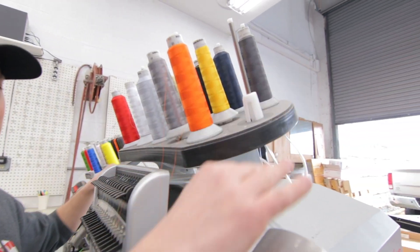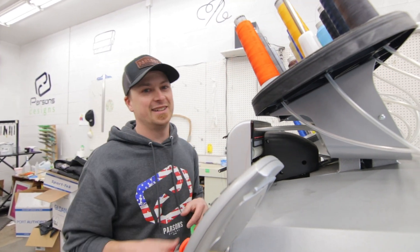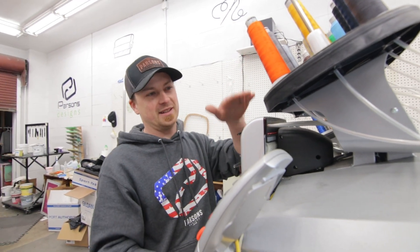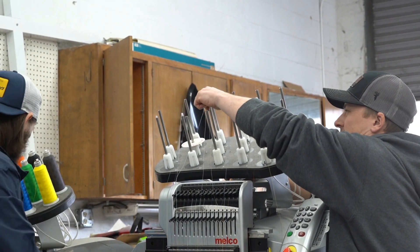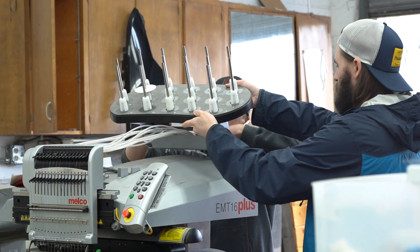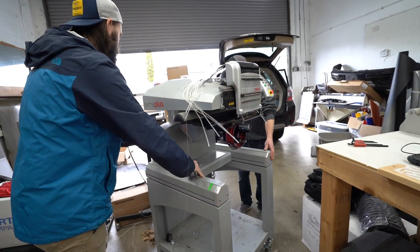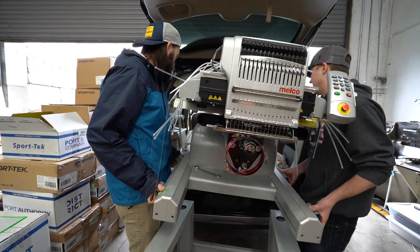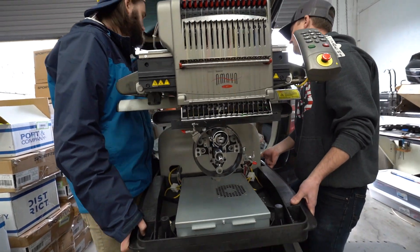We're gonna have to cut every single thread and somehow detach this part up here, because the height to fit the whole machine in the back of the Highlander is pretty tight. Good thing we measured it before lifting the whole thing over there. All right, now we've got the machines loaded up and we'll take them and set them up back at the house.